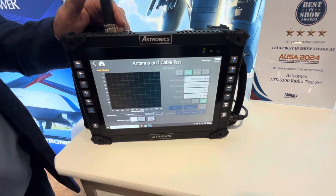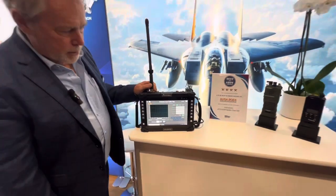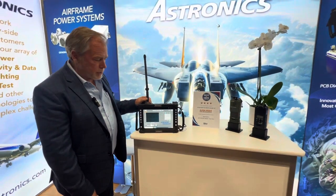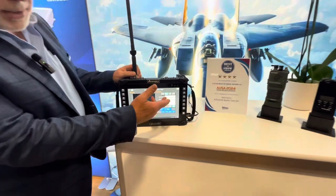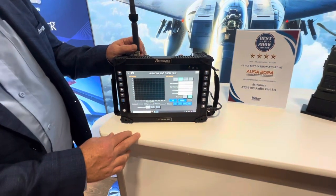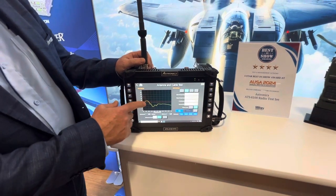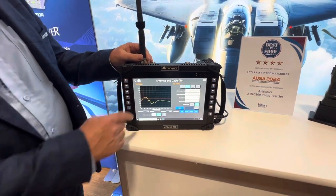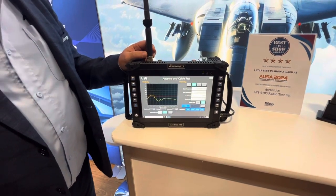One of the real strong points is the antenna and cable test. On this screen you get on the same frequencies that you're interested in. Here I have it set up for the military frequencies, 30 to 512. I'm going to hit run, and what this shows you is that anywhere below this red line — the yellow line — is where this antenna and cable system will transmit.